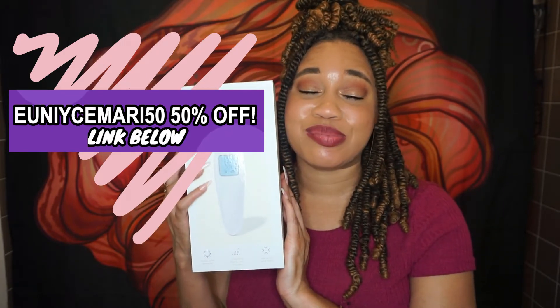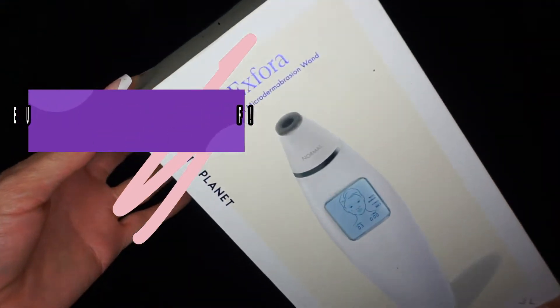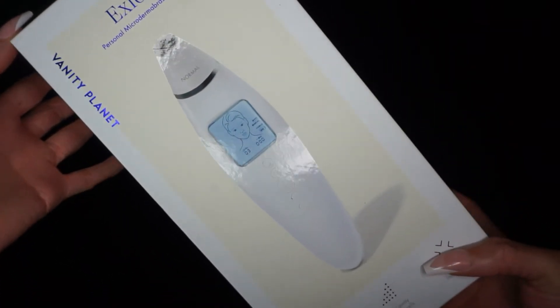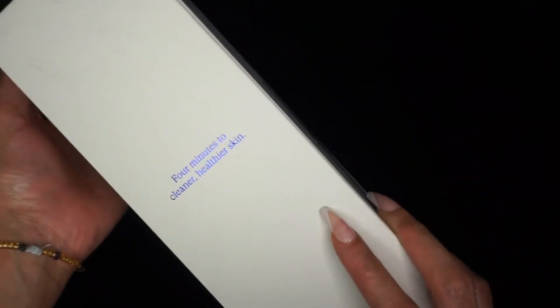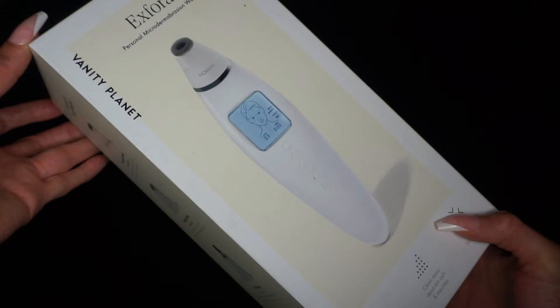This is the Xphora personal microderm vibration wand by Vanity Planet. I'm so excited to try this product. Before we get started, I want to make a correction — you're going to hear me call this the Xphoria, which is incorrect. The correct name of this product is Xphora. I don't know where the 'i' came from, sorry about that.